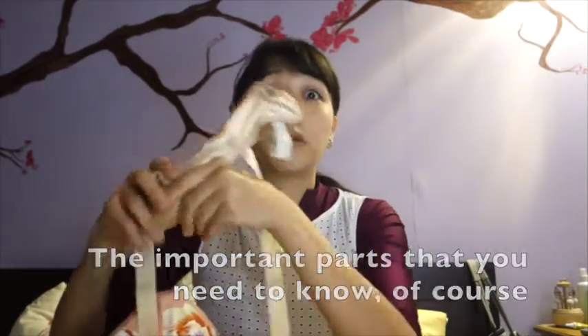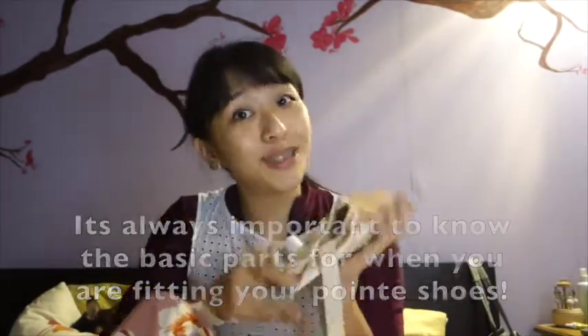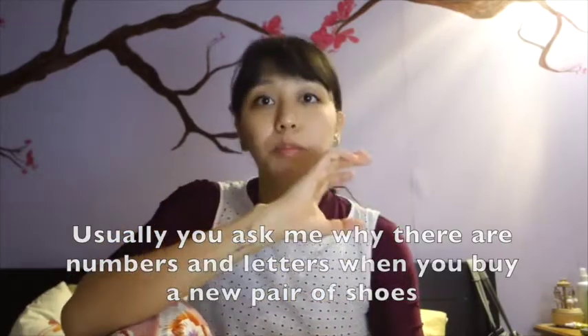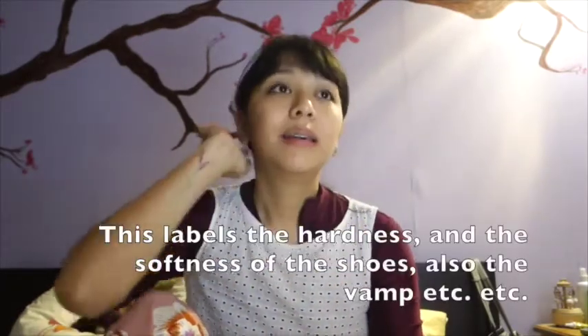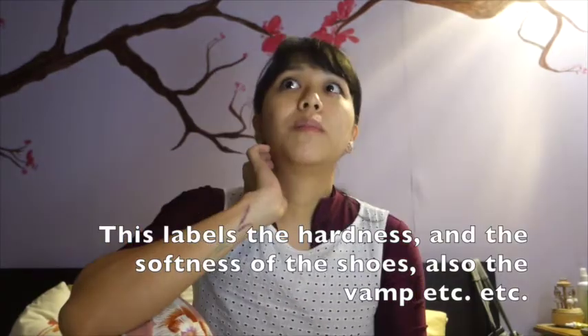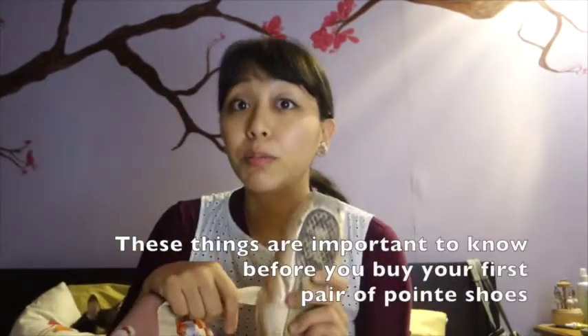I don't memorize every single part of your pointe shoe, but it's always important to know the things you need, especially when you're about to fit your pointe shoes. You ask why there are letters on your pointe shoe when you buy them — sometimes you can choose the hardness and softness of the shoe, the vamp, the heel, and the inseam. These things are really important, especially when you're buying your first pair of pointe shoes.